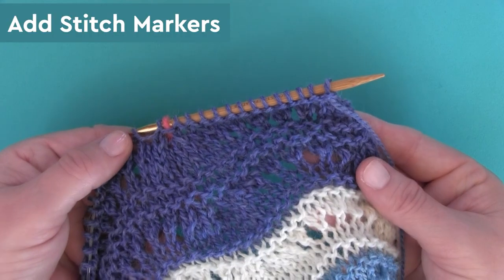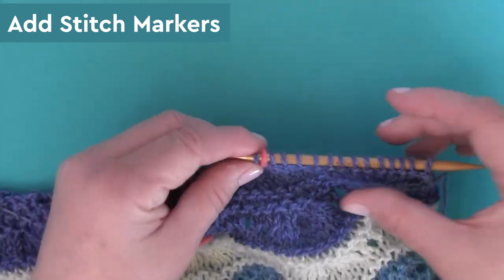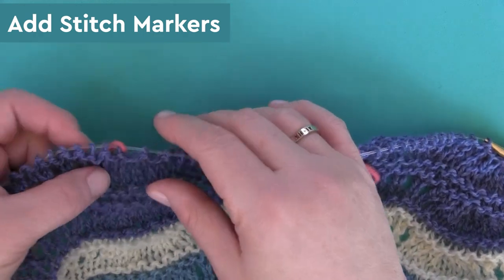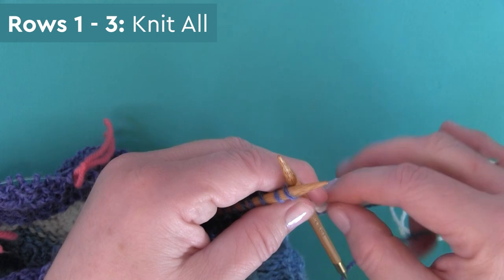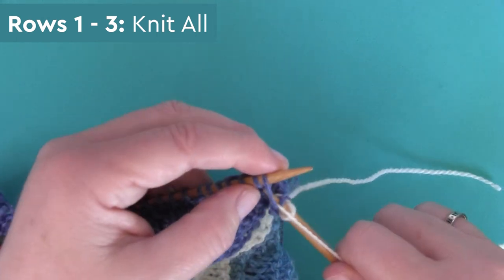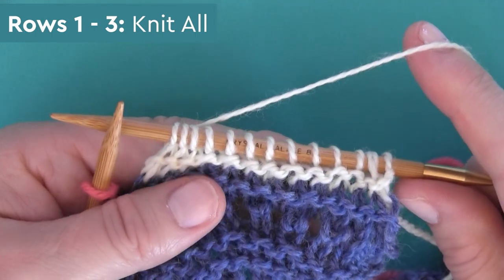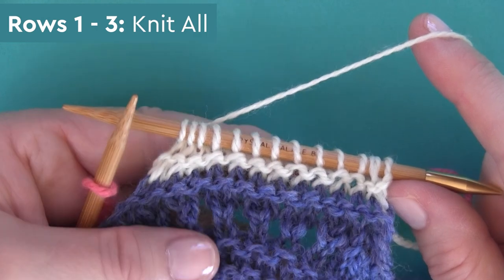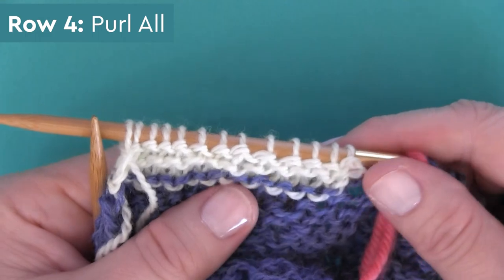I highly recommend adding little stitch markers — I just use scraps of yarn to separate each 13th stitch so that you can easily keep track of the pattern as you knit along. There are eight rows in this stitch pattern. The first three rows are simply knitting all — you'll knit every single stitch for rows one, two, and three. And then we are purling all on row four.